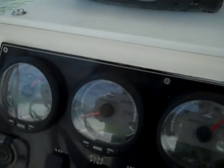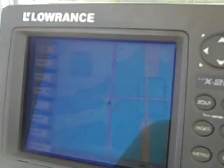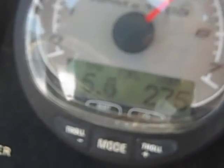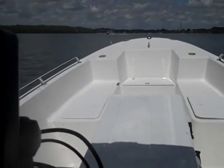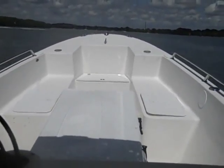At wide open throttle we're doing 28.6 miles an hour burning about 10 and a half gallons an hour total on both engines. Each engine is only burning about 5.4 to 5.5 gallons an hour, so we're talking about almost three miles per gallon of gasoline — that's phenomenal. One of the reasons is this is a very light vessel with enough horsepower at 180 horsepower total to get that kind of efficiency. I'm talking about a really efficient fishing boat here.